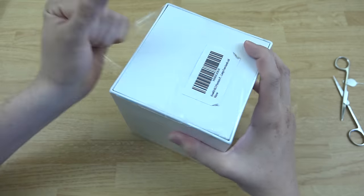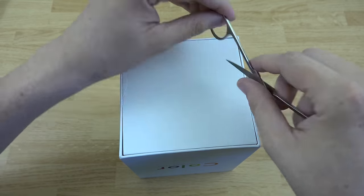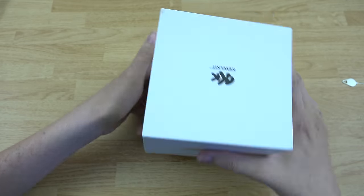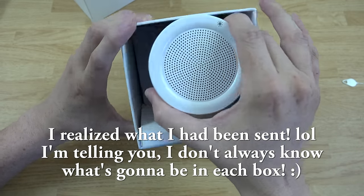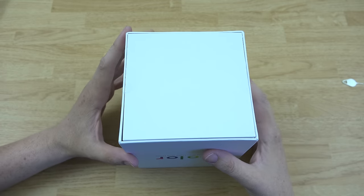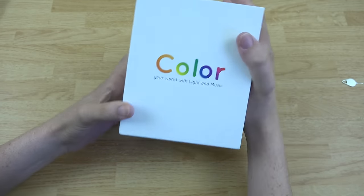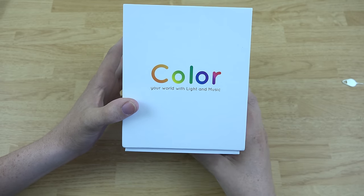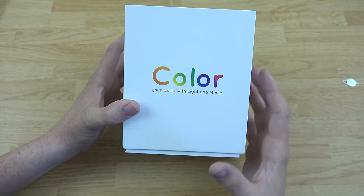I thought initially this was something from Anker, but it was actually from a different company. The item is called the Cool Kit EVA Portable LED Touch Lamp. It's actually a pretty cool little Bluetooth speaker and you're going to see its features very soon. This is 'color your world with light and music' — a portable Bluetooth speaker.